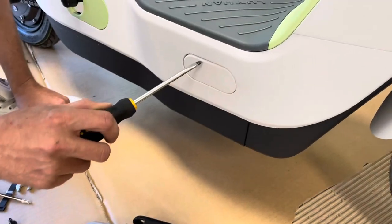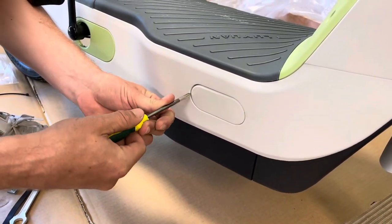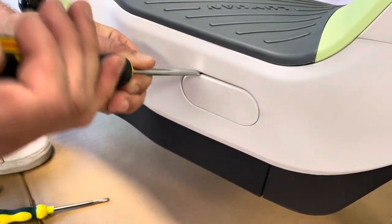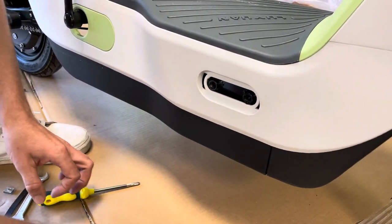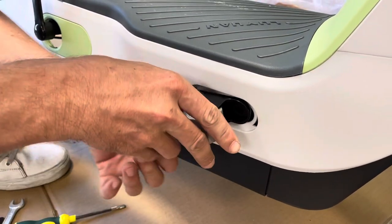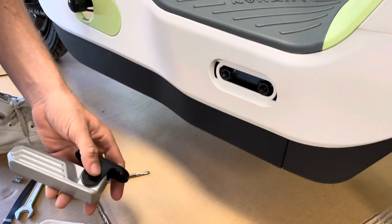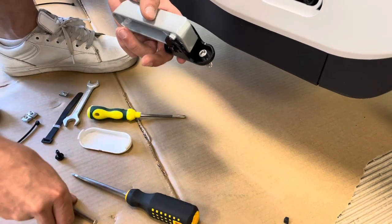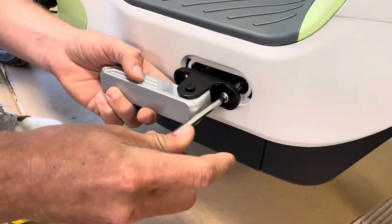Next, install the side foot pegs using a flathead screwdriver — be extremely careful because it's easy to scratch. Get the flathead in there and pop the cap out. You can tell which peg goes on which side because it'll be going backwards and opens a certain way. Find the bolts, do the front one first because it's easy to access, locate the large hex wrench, put it in place, and start getting it in.